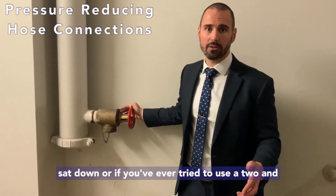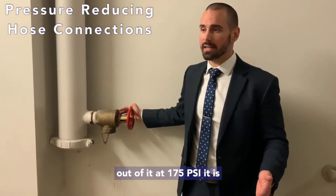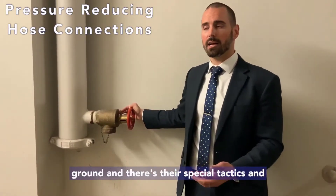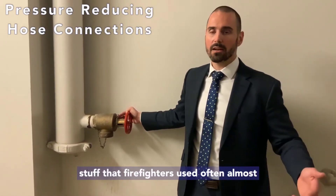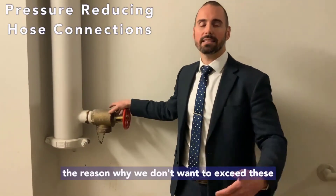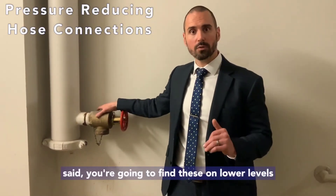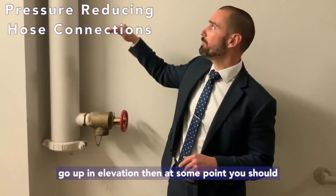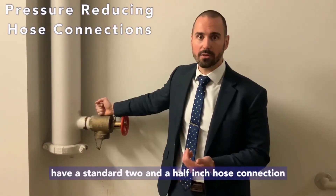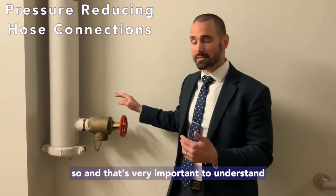The reason for these pressure limits goes back to how the fire department uses these hose connections. If you've ever tried to use a two-and-a-half-inch hose with full flow at 175 psi, it is incredibly difficult to control — it lifted me off the ground the first time I tried it. Firefighters almost always use a two-man team to control the hose. You'll find pressure reducing valves primarily on the lower floors of high-rise buildings; as you go up in elevation, pressure decreases, so upper floors just use a standard two-and-a-half-inch hose connection.